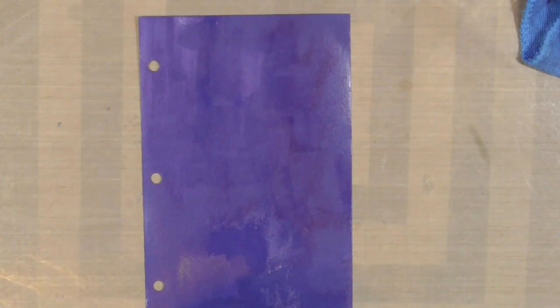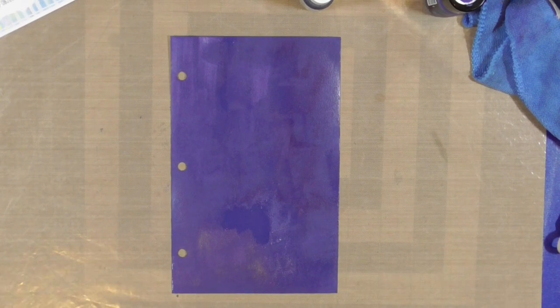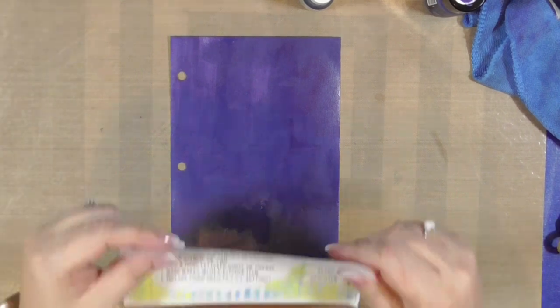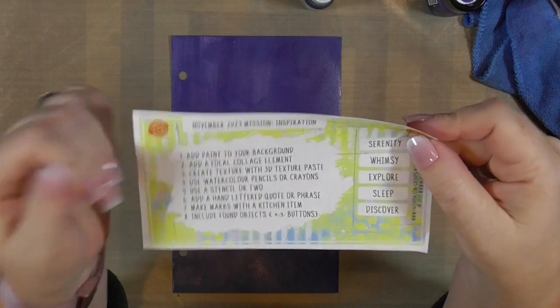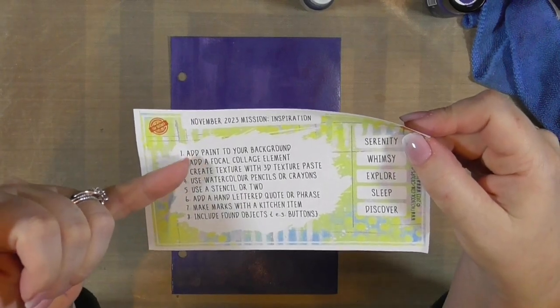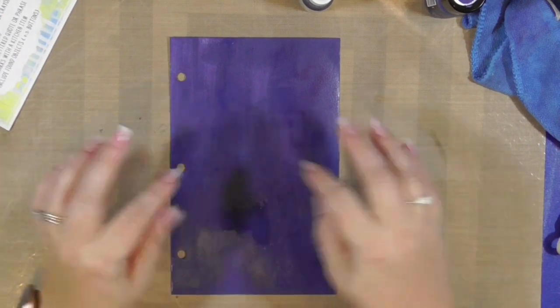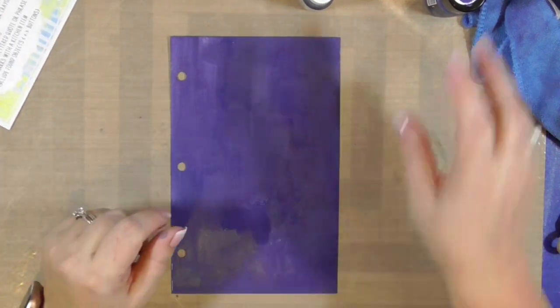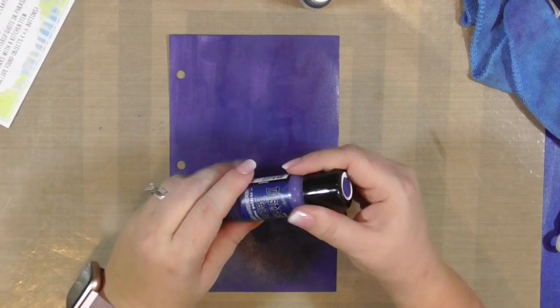To start with, I forgot to turn my camera on. I turned it on, then the doorbell rang, and I went to answer the door, and then I forgot to turn it back on. So, I have a piece of mixed media paper here that is about five by eight and a half inches, and I have already layered it with paint. The first step is to add paint to the background. I've added a layer of this dark blue — I think it's Chipped Sapphire distress paint.